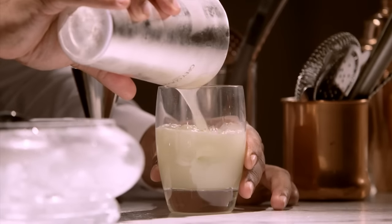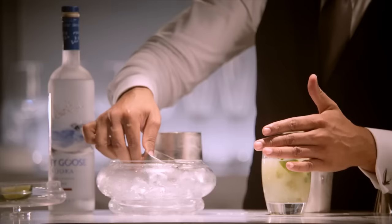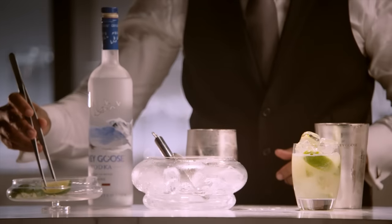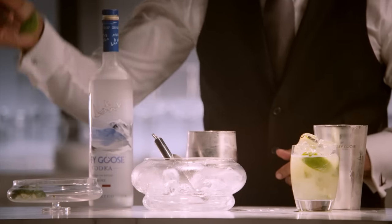The limes — it smells amazing. A little fresh ice right on top, and finally, garnish with one more lime.